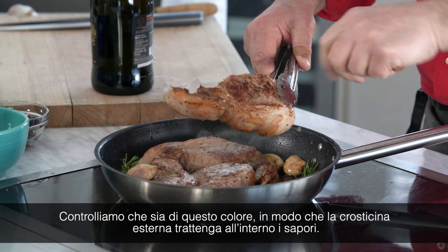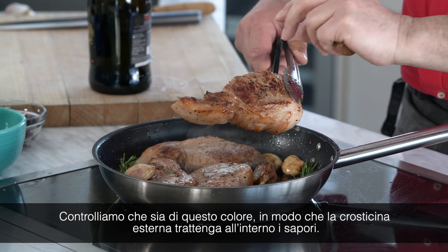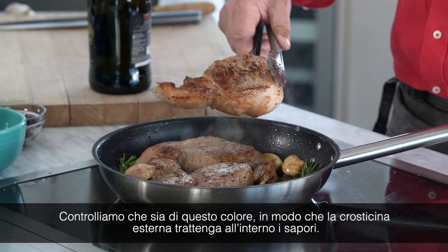You want to make sure they have this color because the heat makes the form of a crust outside and keeps all the flavor inside.